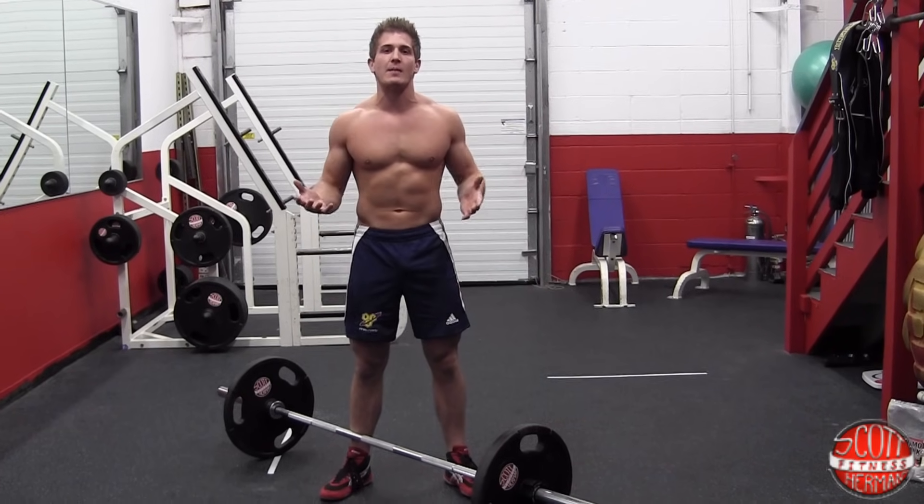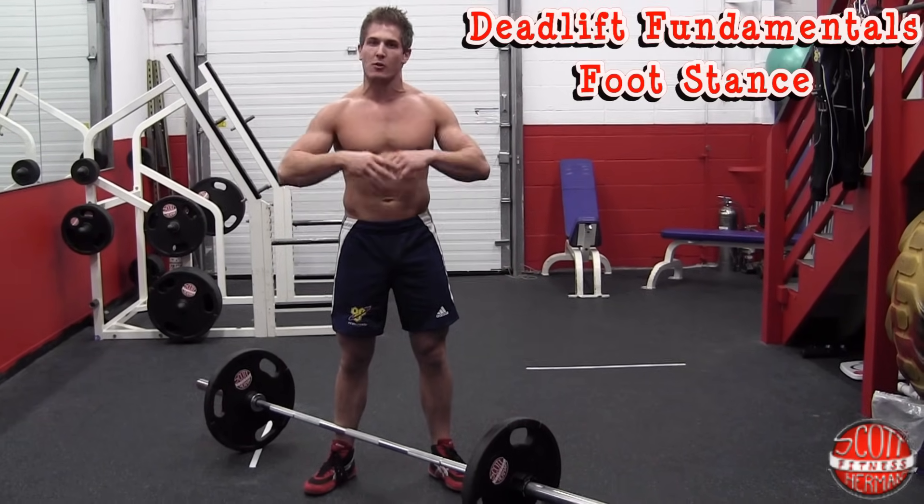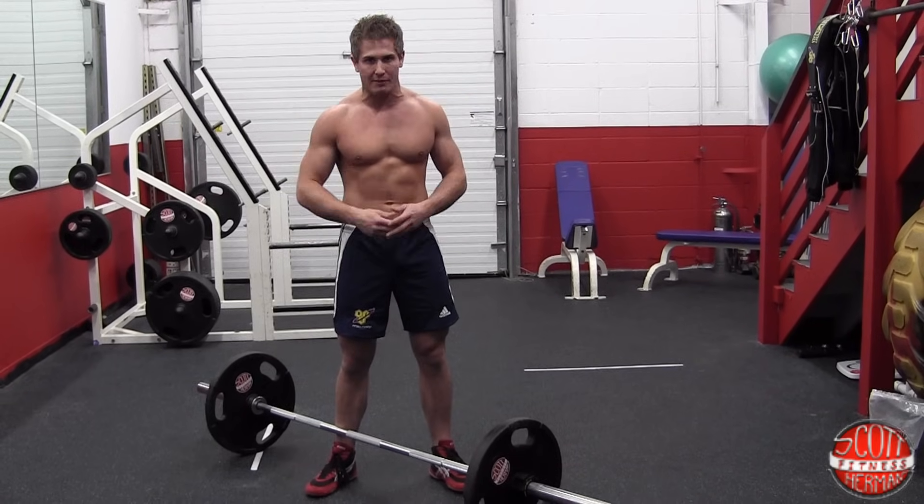What's going on nation? Today we're going to talk about the deadlift and in particular your foot stance. Your foot stance can make the world of difference if you're trying to maximize your glute engagement while driving through the hips.